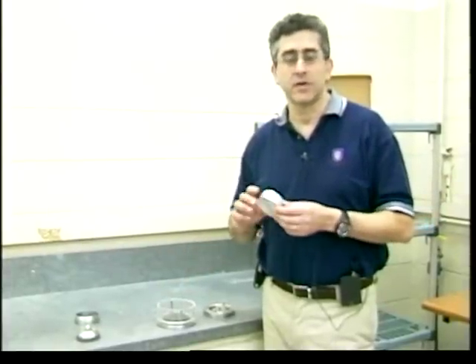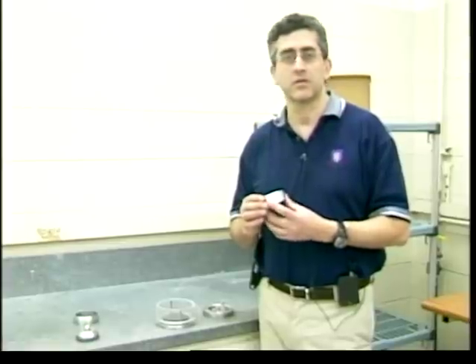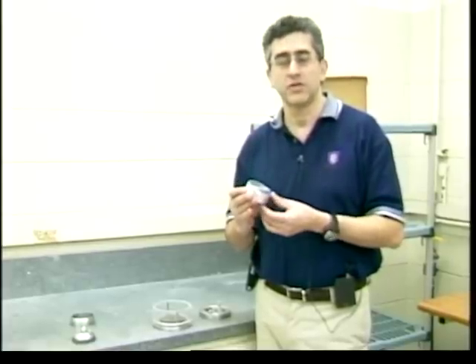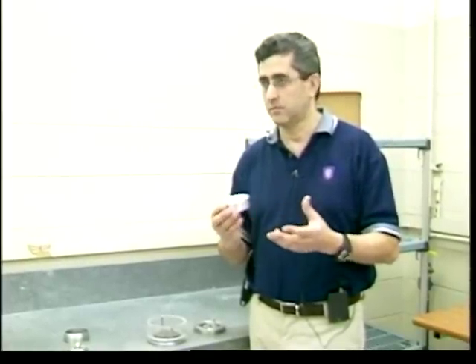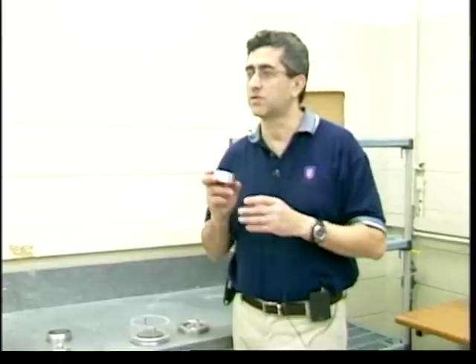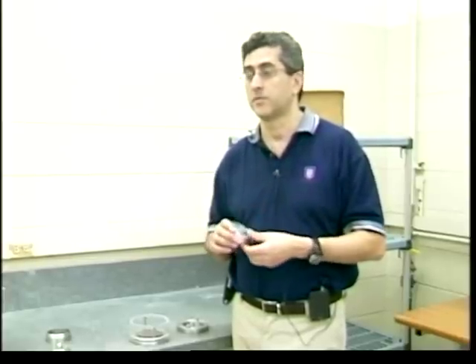In this video clip I am going to show you how to start a consolidation test. Before you start, this is an incremental consolidation. What we're going to do first is determine the machine deformation or frame deformation — some people call it the compressibility of the system — because when we apply loads on the soil sample, not only the soil deforms but the frame deforms as well. The software will automatically correct by subtracting the machine deformation from the soil deformation.